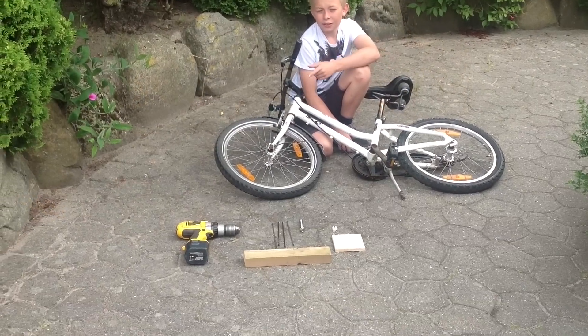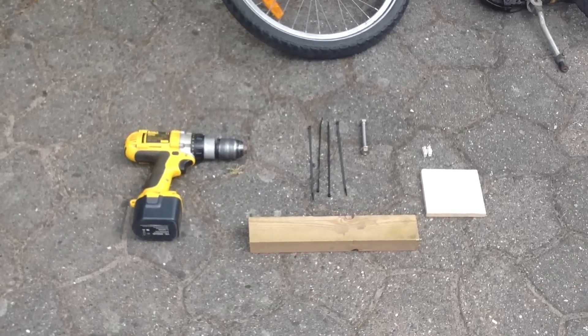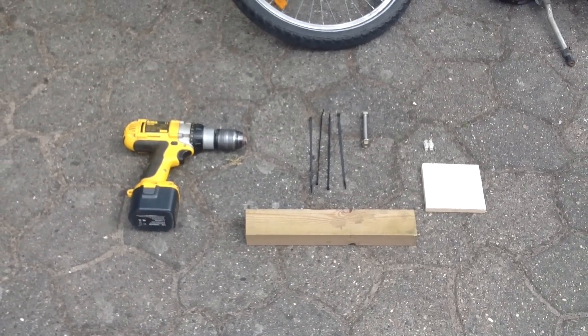Det du skal bruge er en bordmaskine, fire strips, en træpind og en træplade, en ledningssamler og en lang skrue.